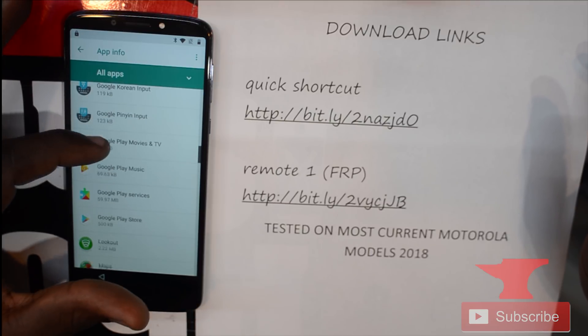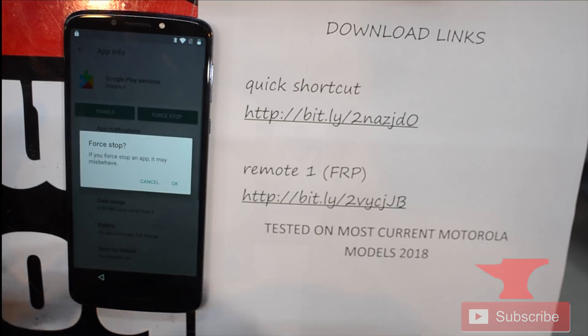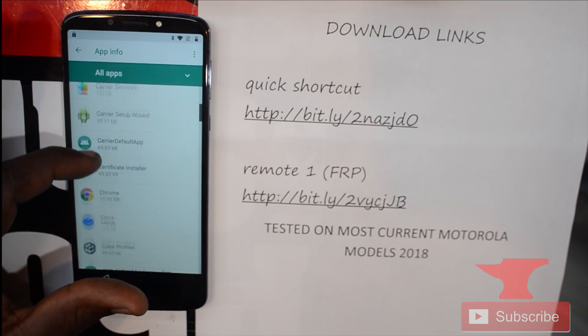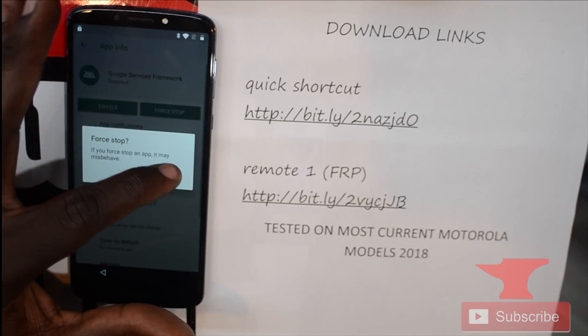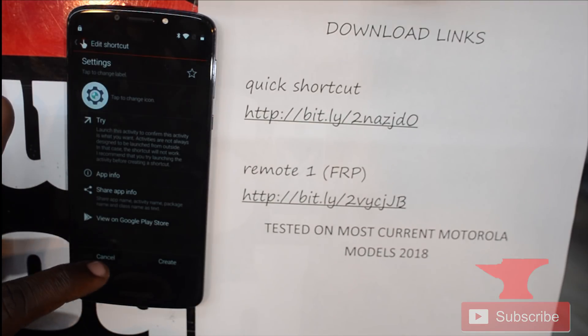Now go to Apps again, then Apps and Notifications, then App Info, scroll down to Google Play Services, and click Disable, then Force Stop to stop it from running. Click back, then go to the top three dots on the right to show system apps, because we need to also disable Google Services Framework. Force stop it as well. Use the top back button inside the app — do not press the lower hardware back button or you'll be stuck.